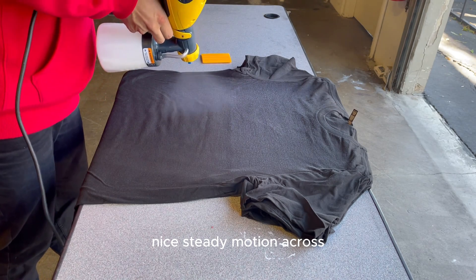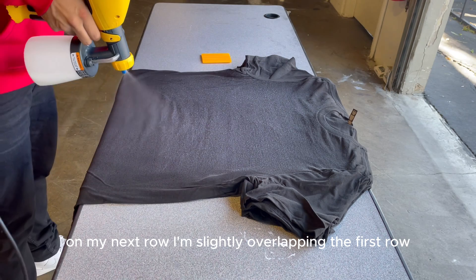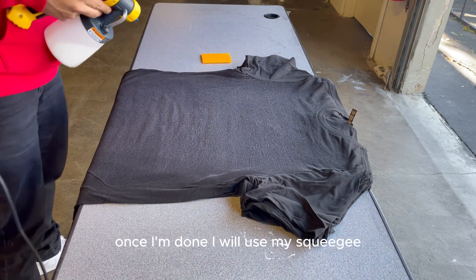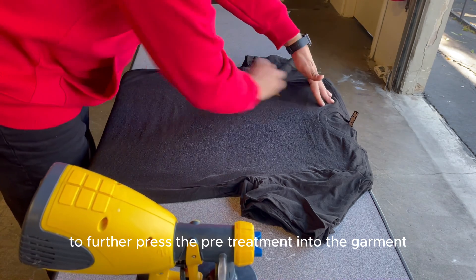Use a nice steady motion across. On the next row, slightly overlap the first row. Once done, use a squeegee to further press the pre-treatment into the garment.